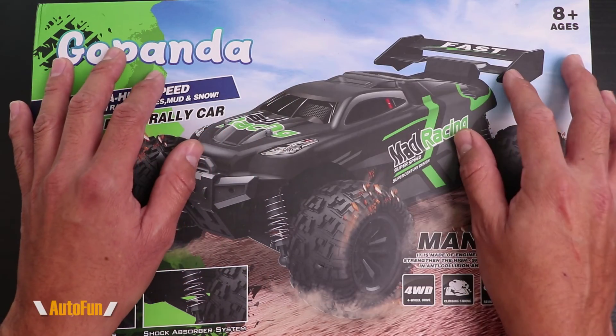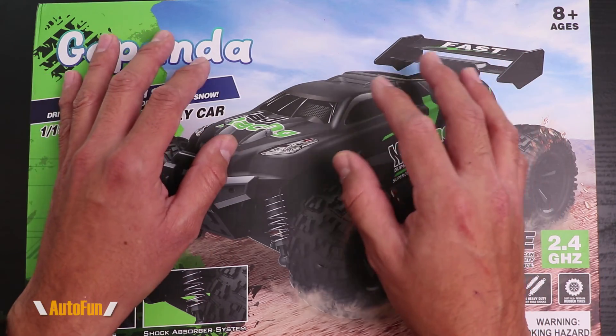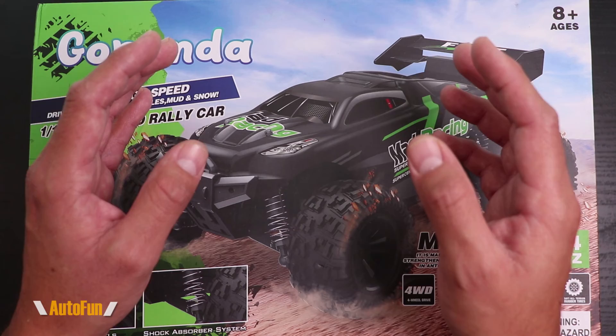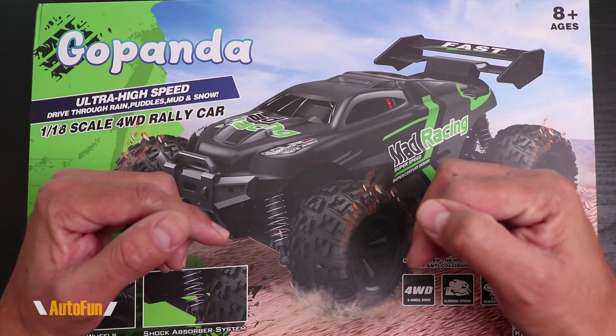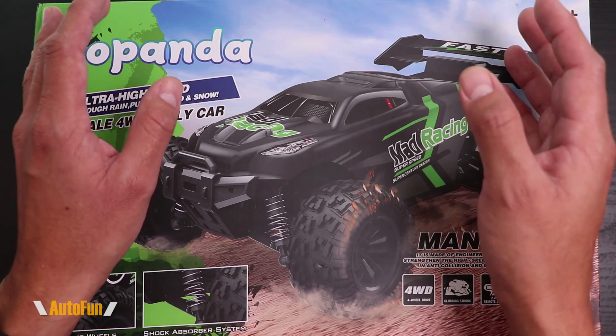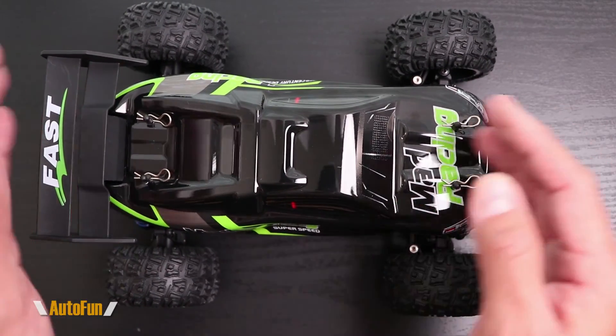What I'm going to do is show you what you get inside the box when you purchase one of these GoPanda RC cars, and then I'm going to take it out so we can test it and see how well it drives. As always, I place a link in the description down below if you want to look at this remote control car further or acquire one for yourself or as a gift for a loved one.